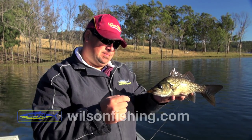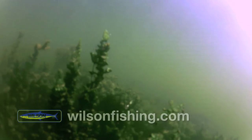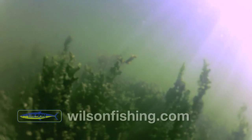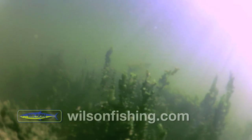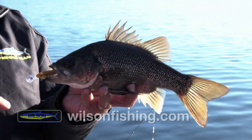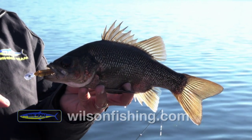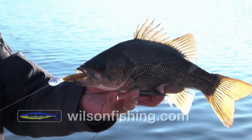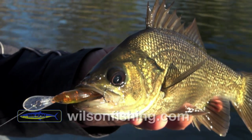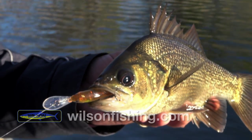Beautiful little lure for this type of fishing. We're actually coming over some big weed beds and what I'm doing is getting the lure down there — twitch, twitch, pause, twitch, twitch. I've actually had a couple of hits along this stretch of bank. We haven't been able to convert, but this one he just smacked it and went straight into the weed. I didn't think I was going to get him out, but we eventually got him out. A little Australian bass.